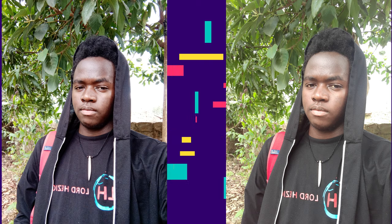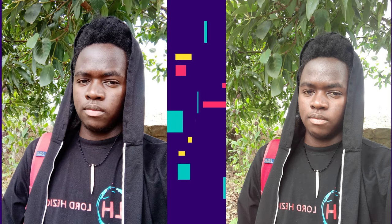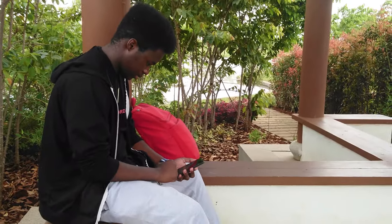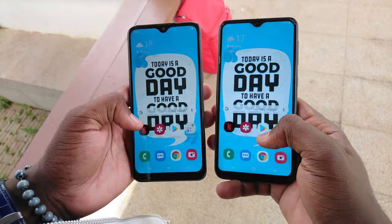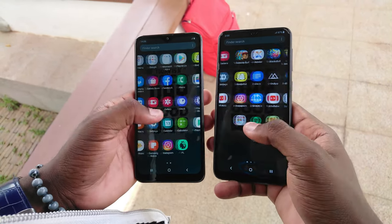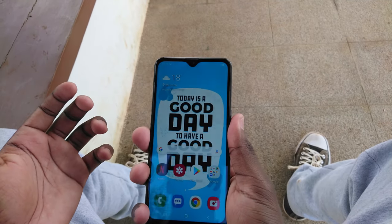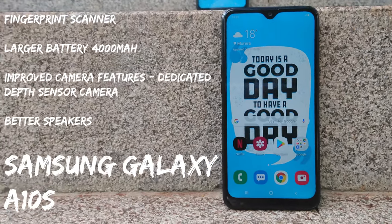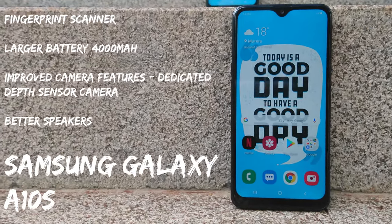Verdict: both the Samsung A10 and A10s are great entry-level budget phones that will serve the purpose and performance needed to get you by. Yes, a lot has been slashed off both phones to attain their retail prices. However, there are things that make you look at the A10s and ask yourself if you really need to pay that extra cash, or just go with the A10. At the same time there are things on the A10s that are just a must-have for some people, making it without a shadow of a doubt the better of the two. I'd say go for the A10s if you want a fingerprint scanner, a larger battery — and let's face it, big is always better — improved camera specs, and more extras.